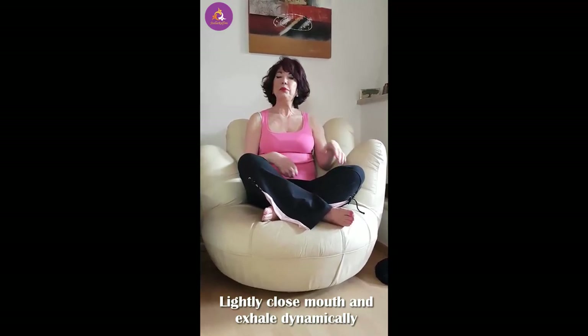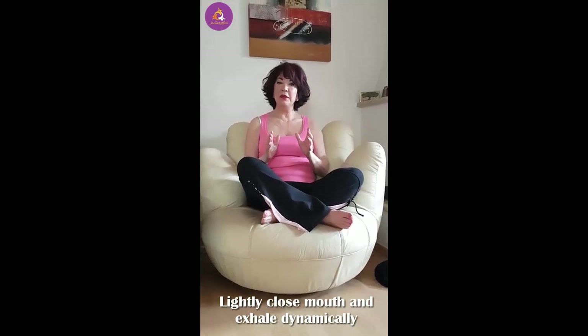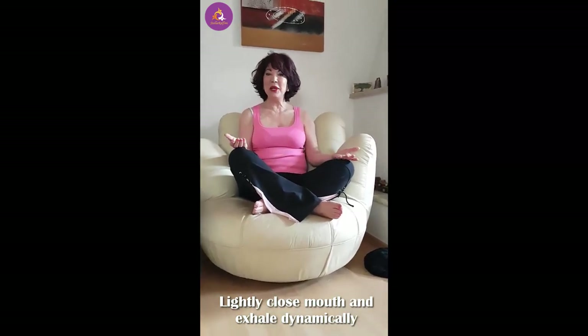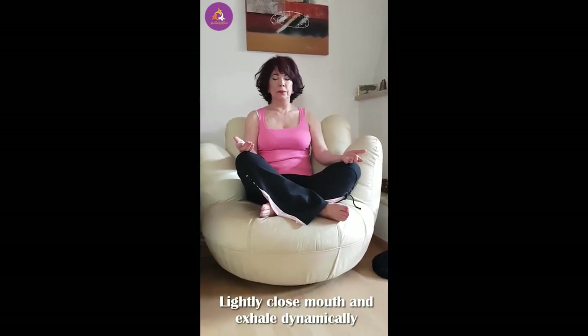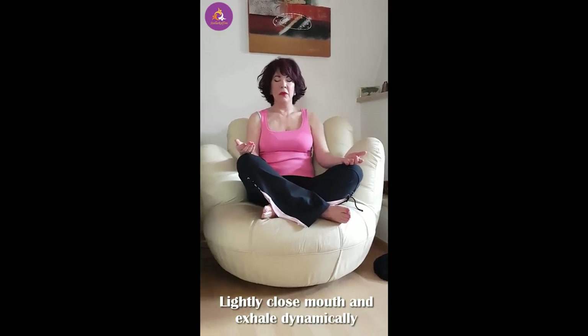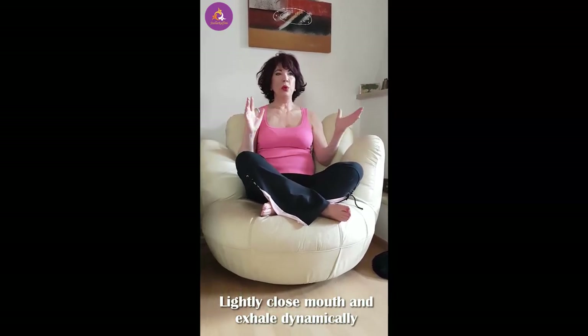That is excellent. Let's both close our eyes. We're going to do 30. Are you ready, you beautiful ladies? Okay, let's do it. I already feel amazing — don't you?